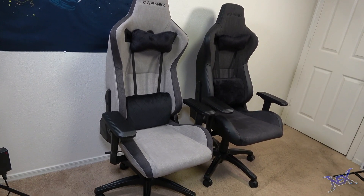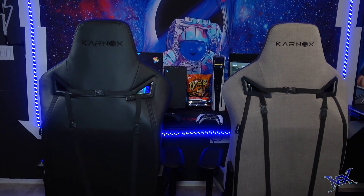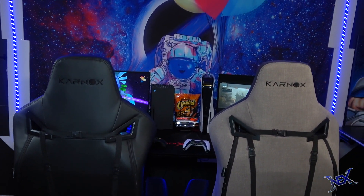Check out the description below for a link to this chair as well as other items featured in this video. As you can see, the chairs fit in perfectly and don't get in each other's way.